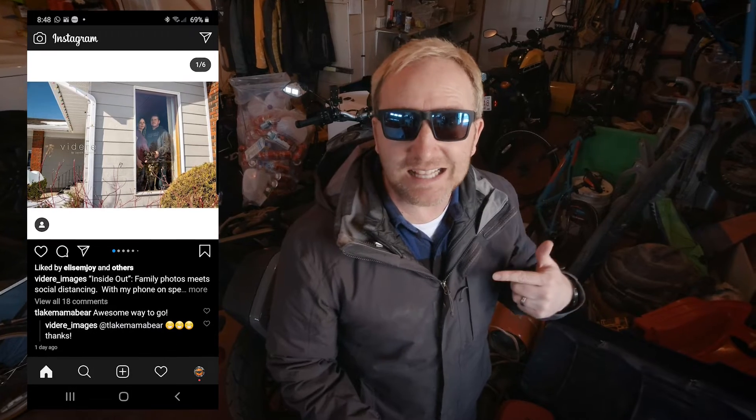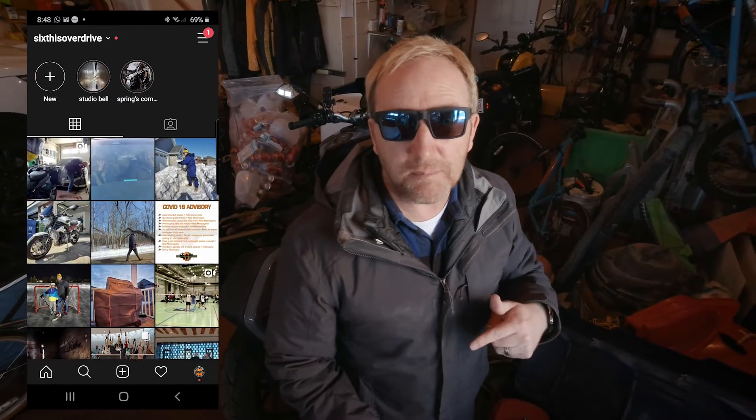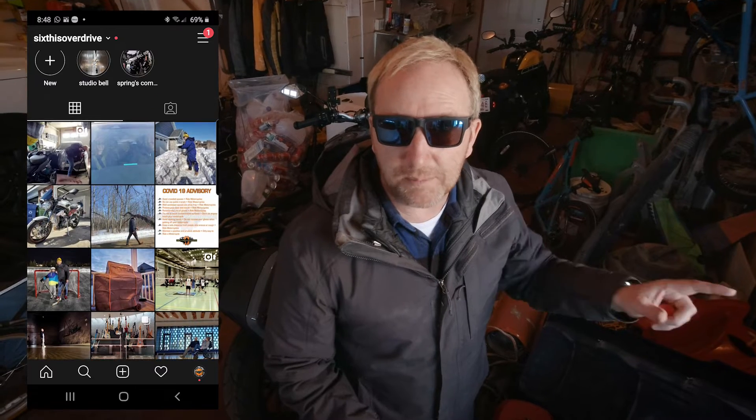Everything I do is seat of the pants — these reviews are on the fly, not scripted. So if I've missed something, I need you guys to comment down below. Or take a trip over to my Instagram page at Sixes Overdrive and leave your comments there. You can also check out new developments or behind-the-scenes items. That Instagram account was made just for you guys so you can see what I'm doing on a daily basis.